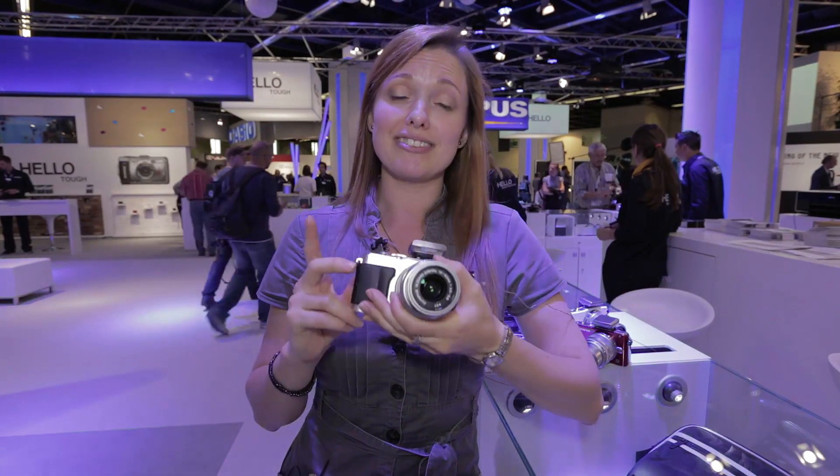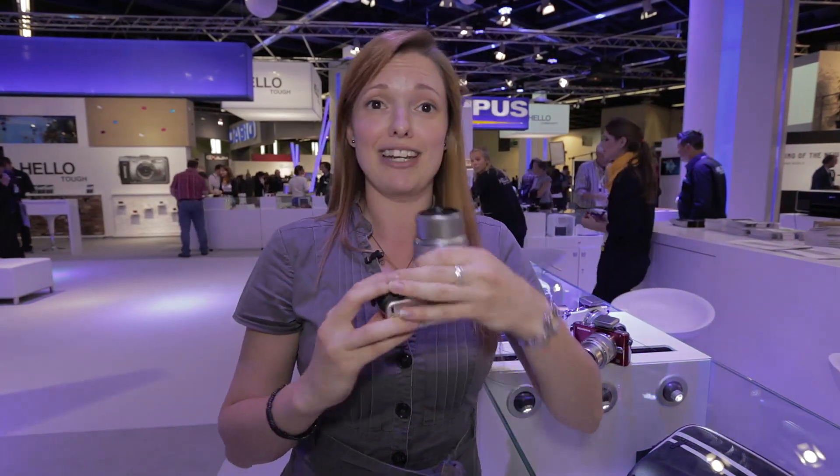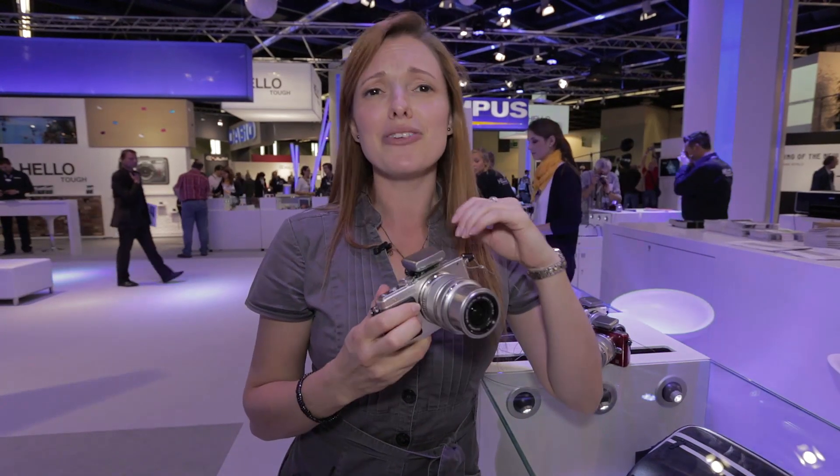If you want to find out more about this camera, go to which.co.uk, and if you want to leave any comments about how you think it will compare to the PL3, leave a comment below.